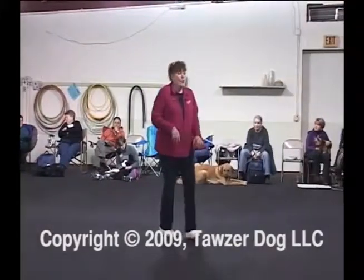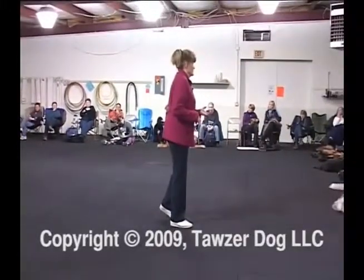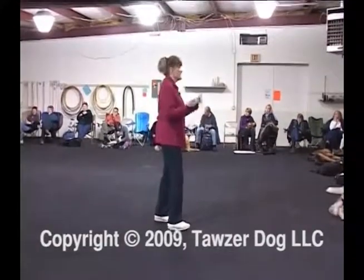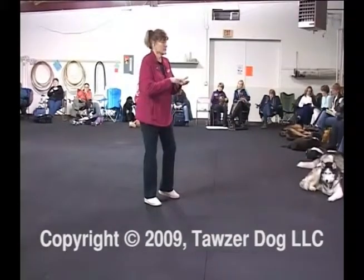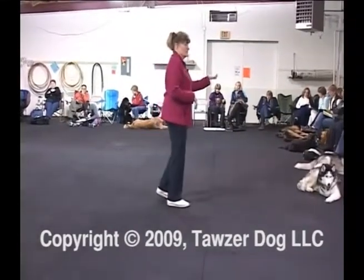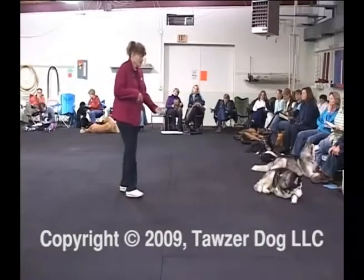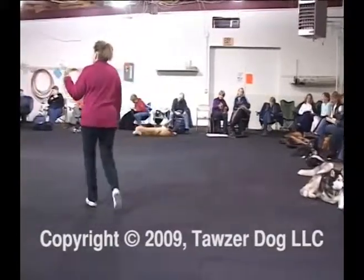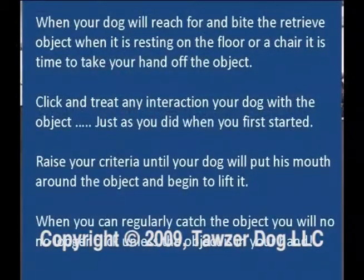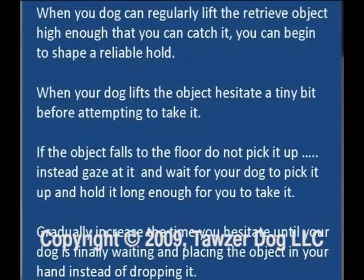Raise your criteria until your dog will put his mouth around the object and begin to lift it. Once they start doing those little lifts, that's the beginning of your retrieve without your help. Once they'll lift it three or four inches off the ground, you start to try to catch it. Once you can catch it fairly regularly, you no longer reward unless you catch it — it has to be in your hand. If you lifted it and I couldn't catch it — sorry. You look pitifully at your hand. When you can regularly catch the object, you will no longer click unless the object is in your hand. Then you can begin to shape a reliable hold.